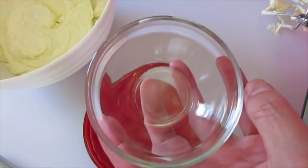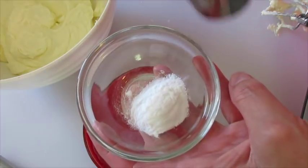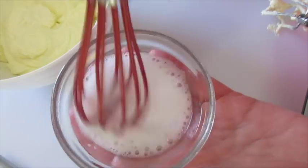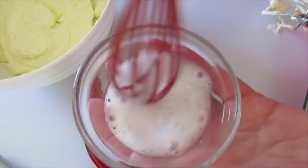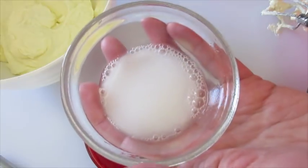In a small bowl we're going to add the baking soda and that vinegar, and it's going to create this little bubbling action. You want to stir it around — this way it'll help dissolve that baking soda when we get ready to add it to the cake.